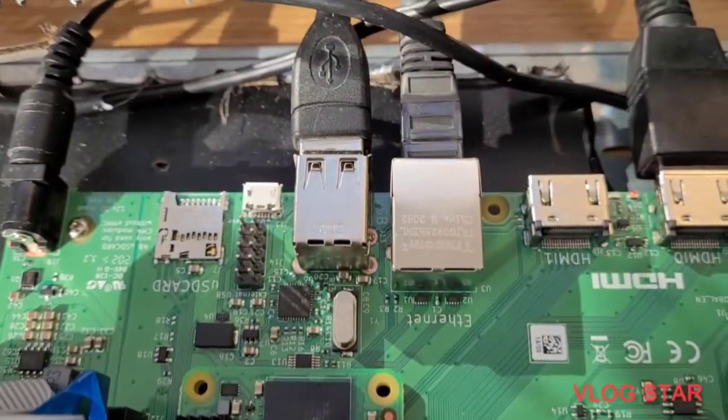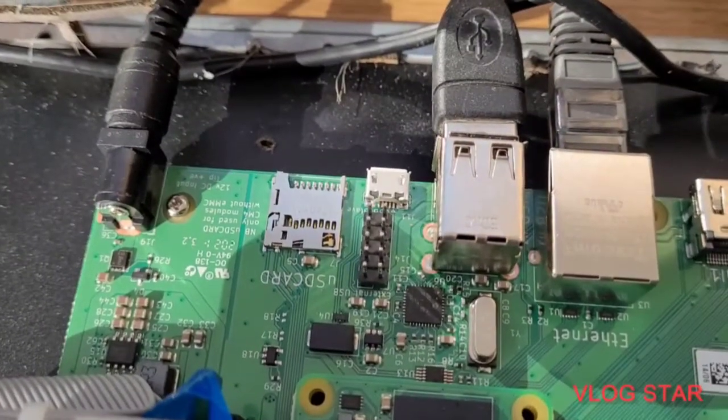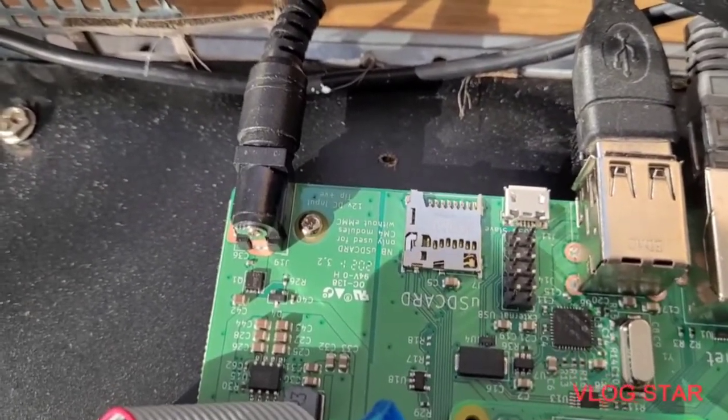It's connected via HDMI. Then there's Ethernet, and then there's the USB cable running to the hard drive.